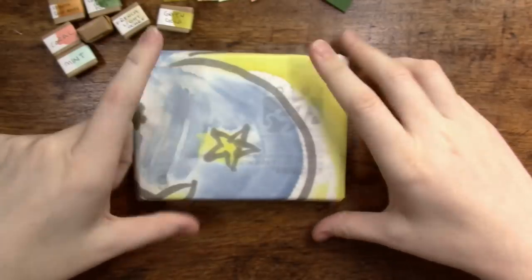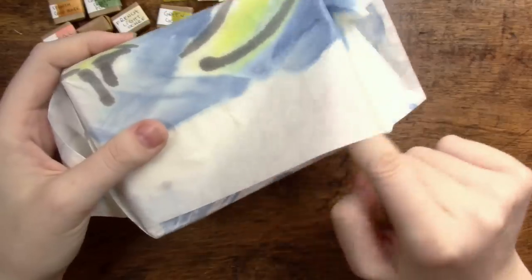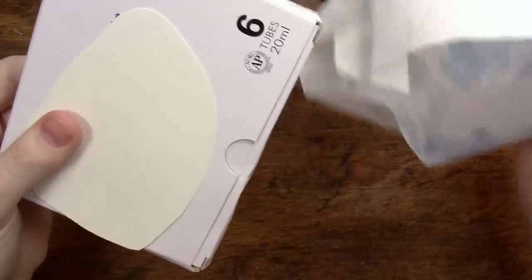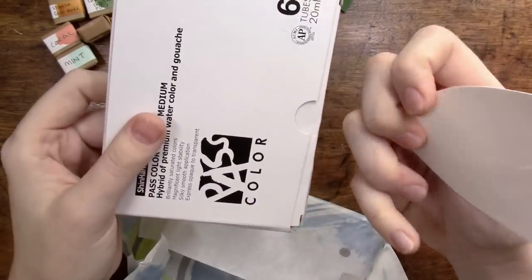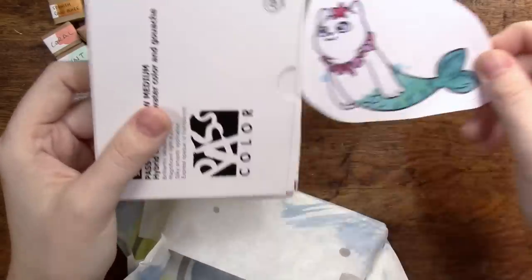As I was previously mentioning, I believe these are a set of the Shin Han Pass gouache hybrid watercolor sets. Oh, that's adorable — little mermaid kitty. Is this something you did, Eve, or did you pick it up somewhere? It's really cute.